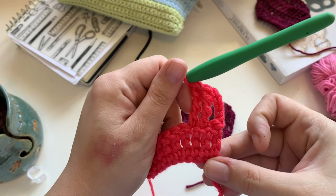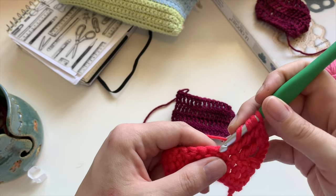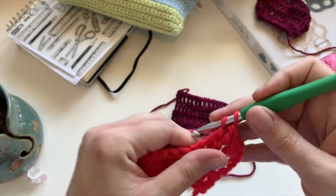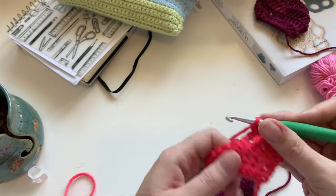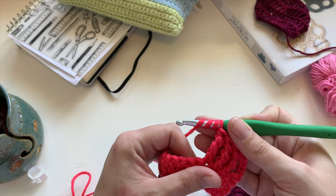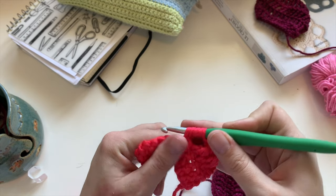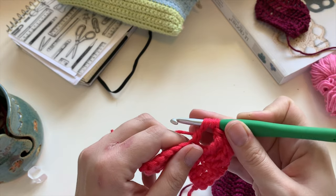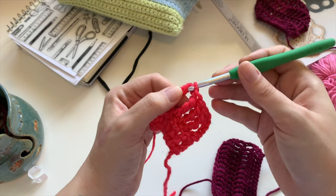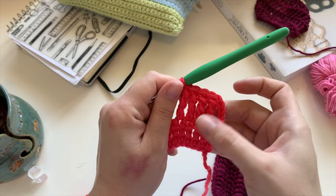En comparaison, on voit bien la hauteur. C'est super beau pour faire des ouvrages hyper légers, hyper aérés, très ajourés. C'est ça le bon mot. Je la refais une dernière fois au ralenti — je fais mes trois jetés, je vais venir piquer, je fais mon jeté, j'ai mes cinq loupes. Je fais un jeté, je passe dans les deux premières. Un jeté, les deux suivantes. Un jeté, les deux autres. Un jeté et les deux dernières. Dans le fond, on le fait 4 fois pour une triple, et 3 fois pour une double.